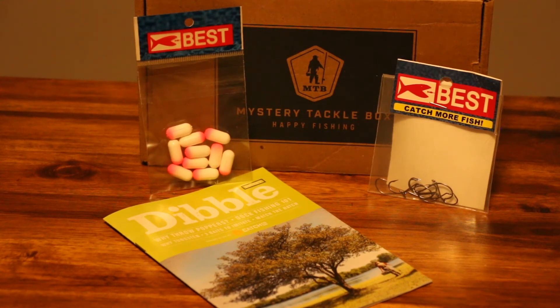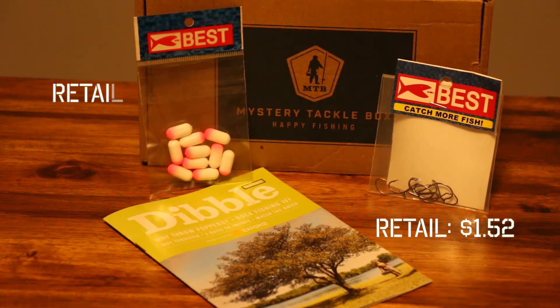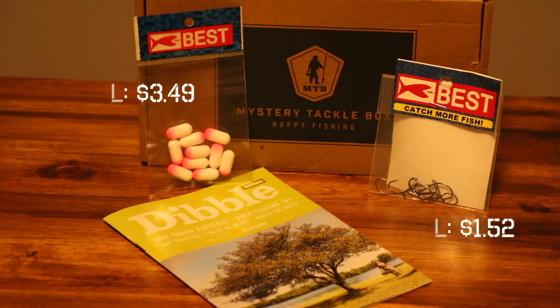The last two items are from the same company. You get a set of drift hooks in a bunch of different sizes — looks like about 10 hooks included — and rigging floats from Best. I've never used these before but they look to be great quality. The rigging floats are really cool because they're not your standard bobber; they force you to fish and rig up your baits in a different way.